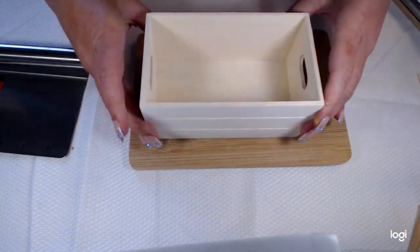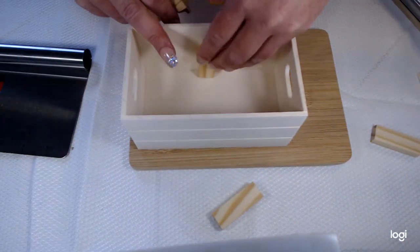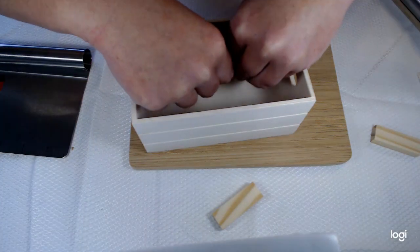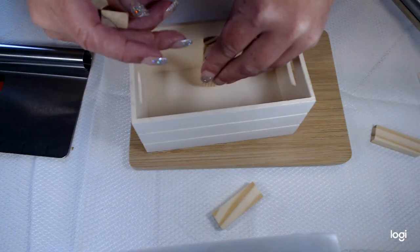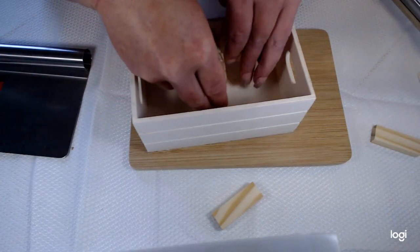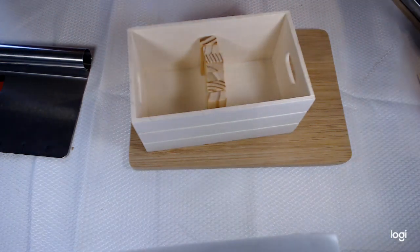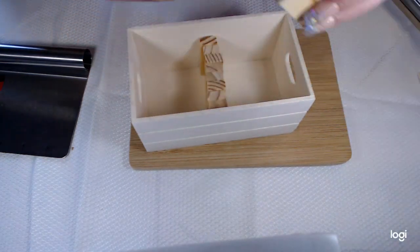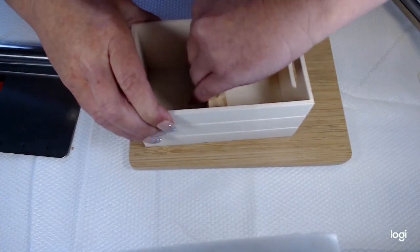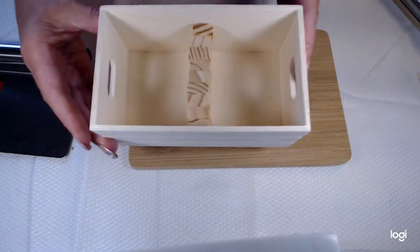First, let's put the tumbling blocks as a divider. I did not glue these because they stay pretty well once I just put them in. I used nine of these little tumbling blocks — the last one's really hard, you gotta like force it in there. Then let's straighten it out a little bit, and there we have a divider. Pretty simple, easy.